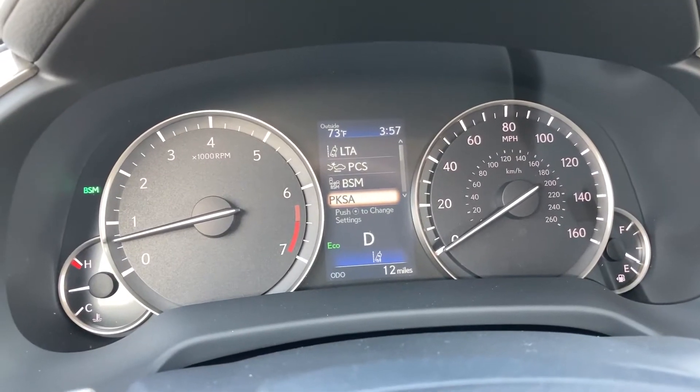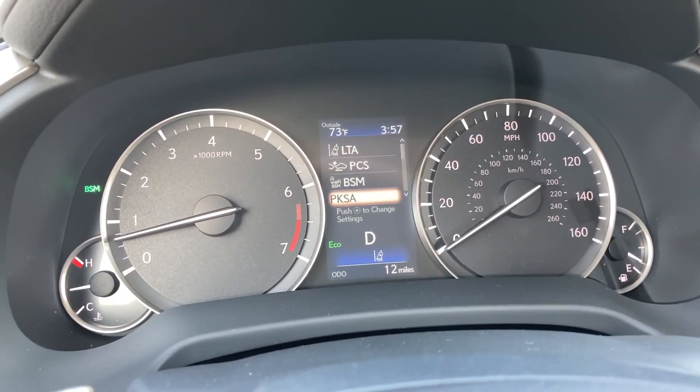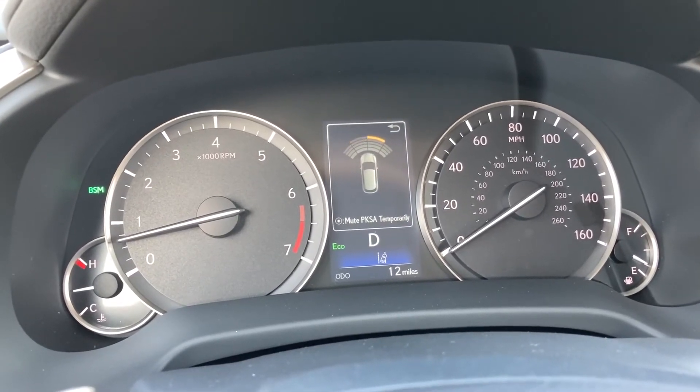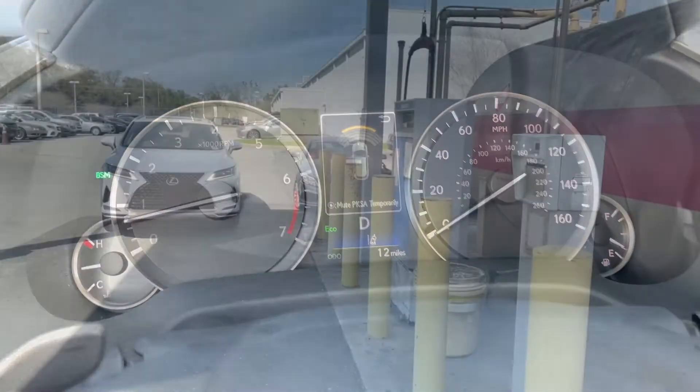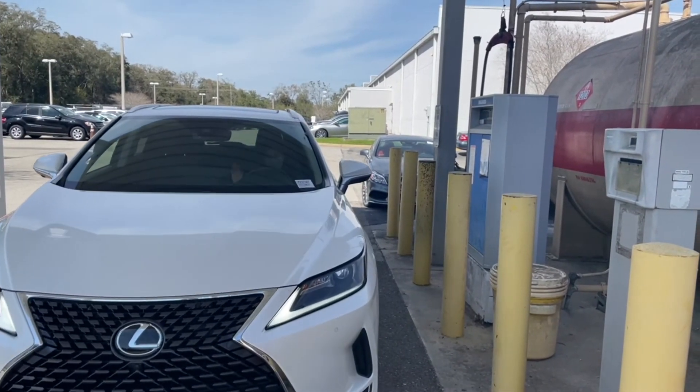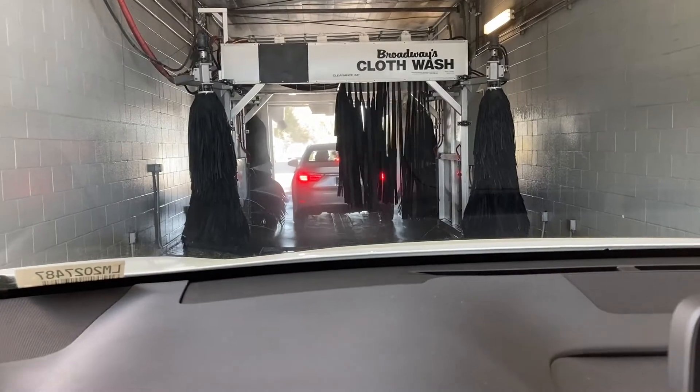If you have Park Assist features in your Lexus, I'm sure you're used to this annoying beeping noise when you get too close to stuff. For instance, if you drive next to the gas pump, drive through a fast food chain, or even if you get a car wash.